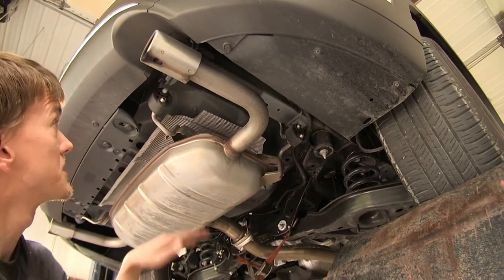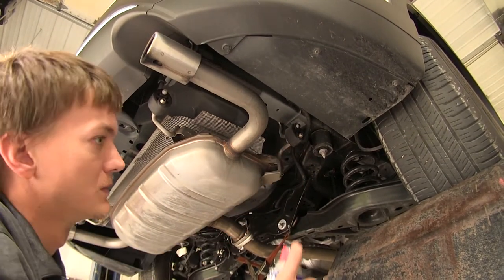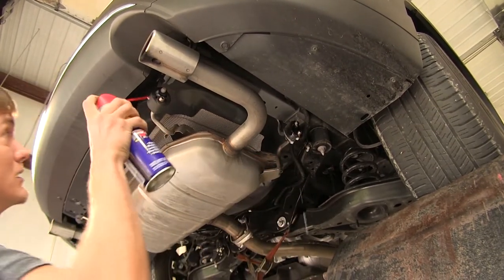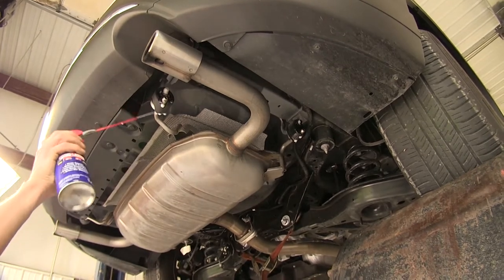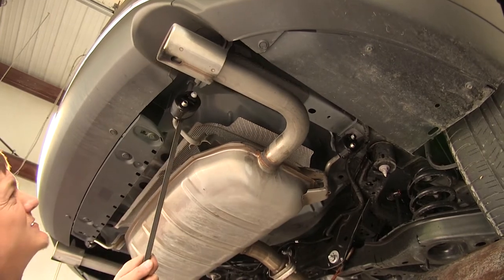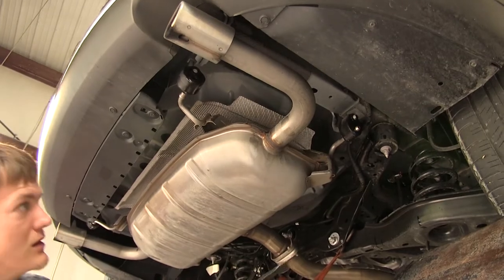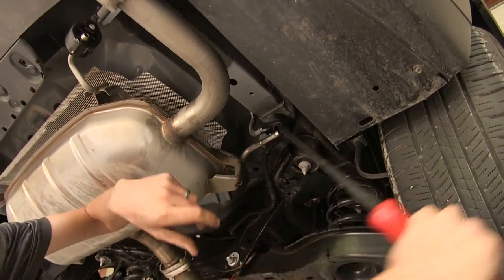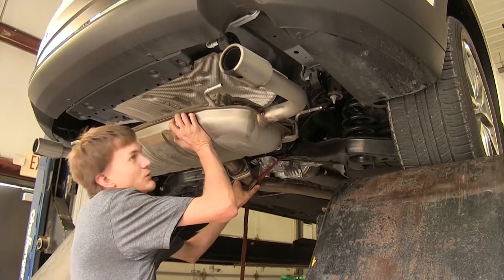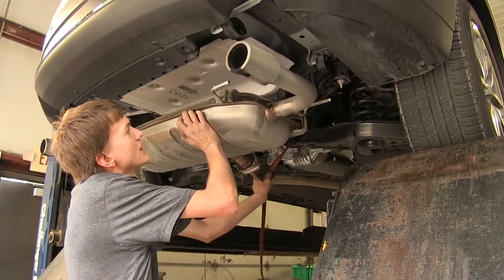Our muffler has four rubber exhaust hangers — one on both sides towards the back and one on both sides towards the front. Spray them down with some lubricant so they'll slide off a little bit easier. Then use a pry bar to come in behind the hanger and work them off the exhaust. Once you have those two off, do the same on the other side. With all hangers off, lower the exhaust just enough to have room to slide the hitch in.